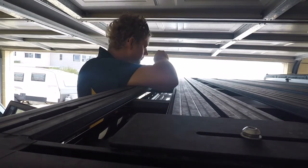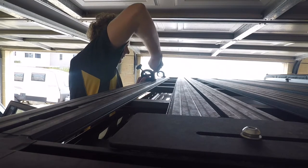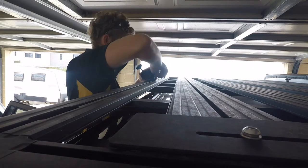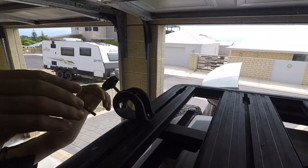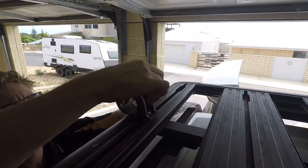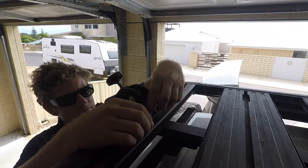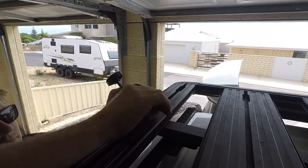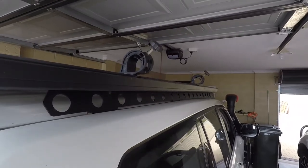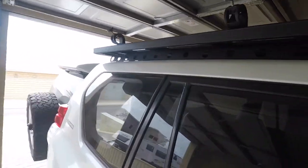Looks good enough to me. So that's all there seems to be to it. We'll feed the shovel in — how easy is that really? I mean, two minutes to do that. Let's have a look.